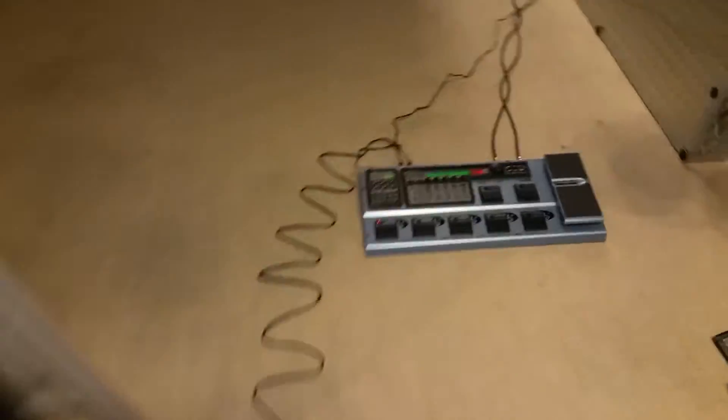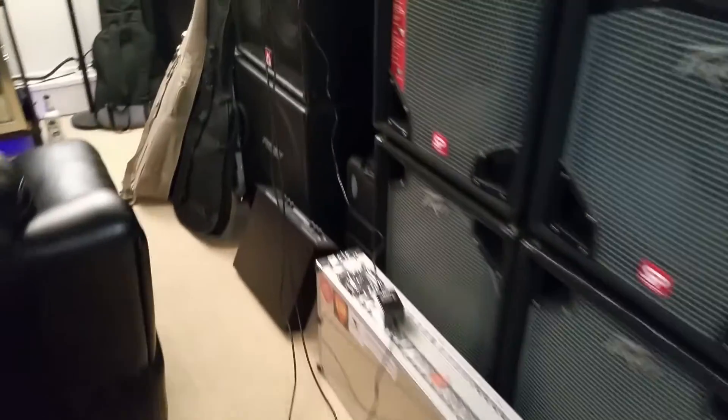Listen very closely, you'll hear a ground loop when I connect this USB. My computer detects it, but now you're hearing a pretty nasty ground loop.